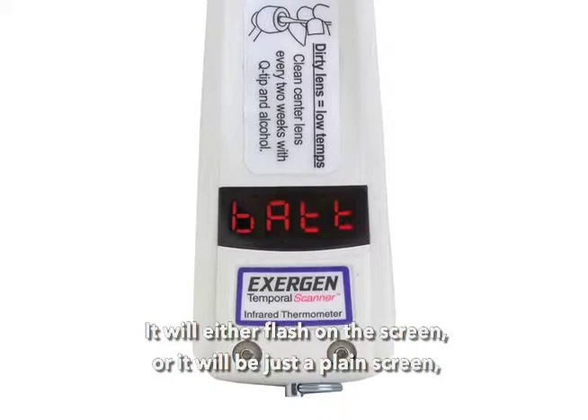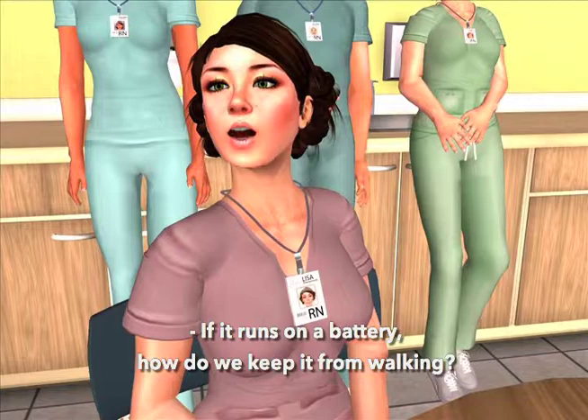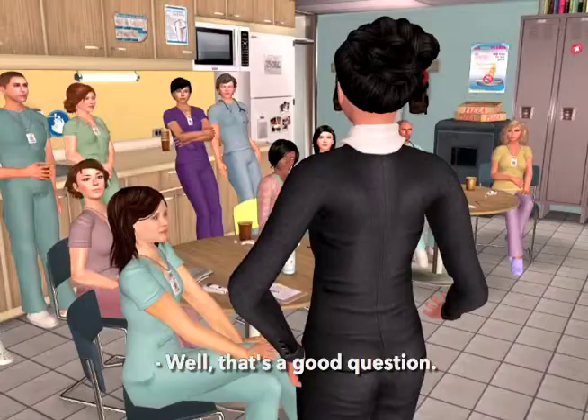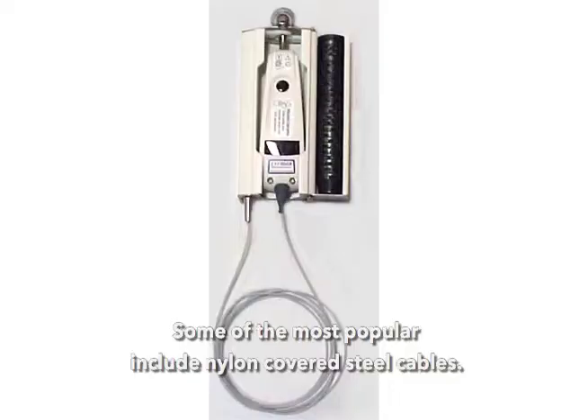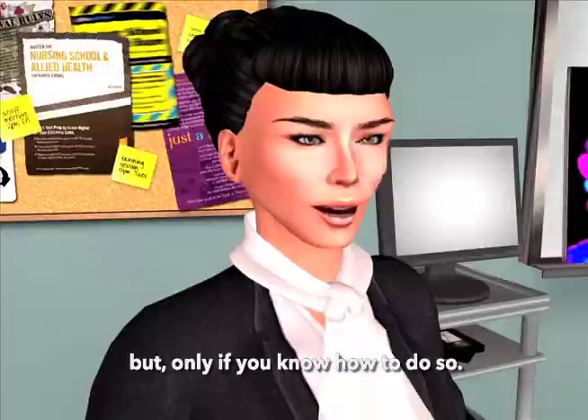If it runs on a battery, how do we keep it from walking? We have many anti-theft solutions shown on our website at exogen.com. Some of the most popular include nylon-covered steel cables that can't be cut easily, a system that requires a return to base after a specific number of temps, keyless locking wall mounts, and cables that can be conveniently removed — but only if you know how to do so.